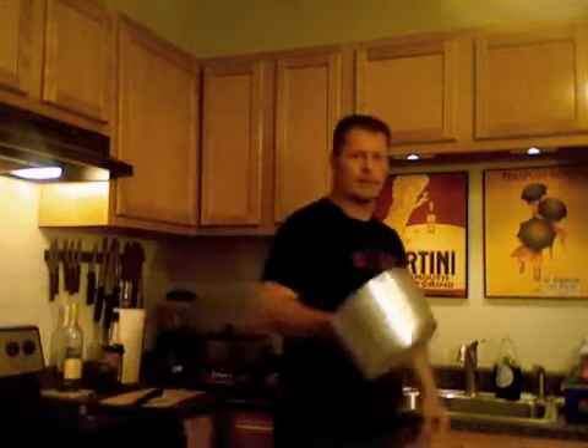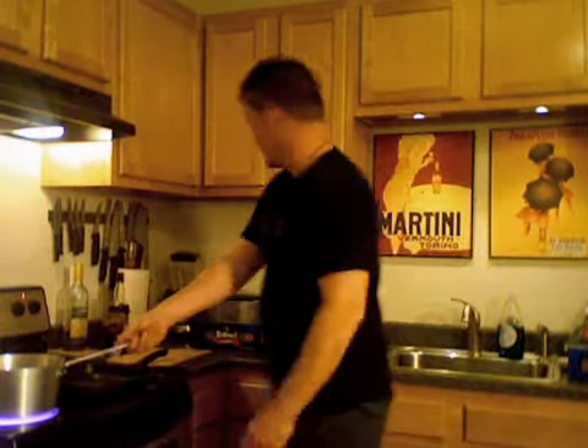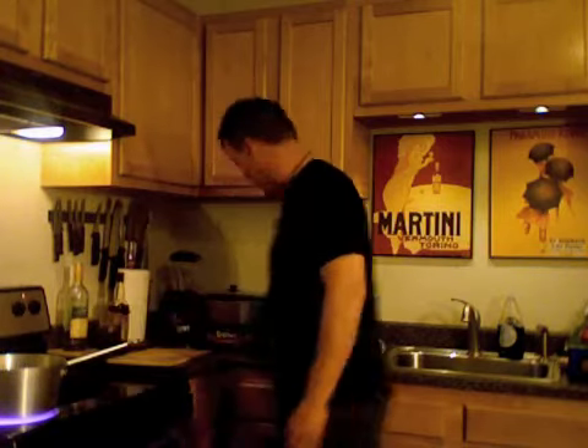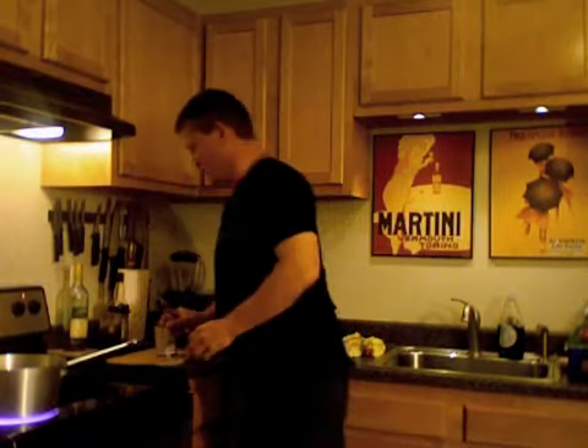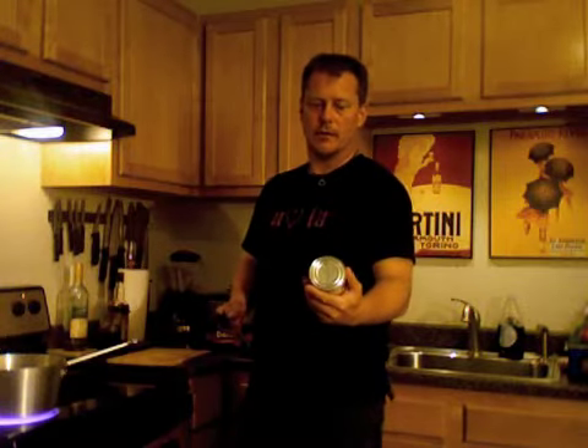Cheers. Tonight's dish - lasagna. First thing we need to do is start boiling our lasagna pasta. Fill the pot. While our pot's boiling, we're going to start with another pot - a saucepan, if you will. Now, if you're an Italian grandma, you already know how to make sauce. I am not an Italian grandma, so I'm going to use canned crushed tomatoes. Muir Glen organic fire-roasted crushed tomatoes.